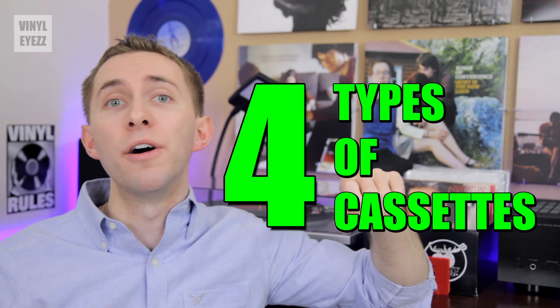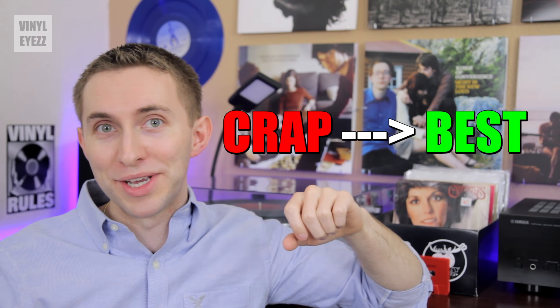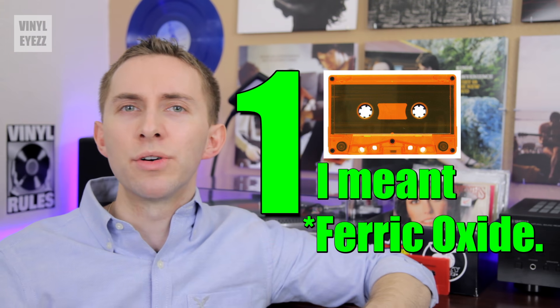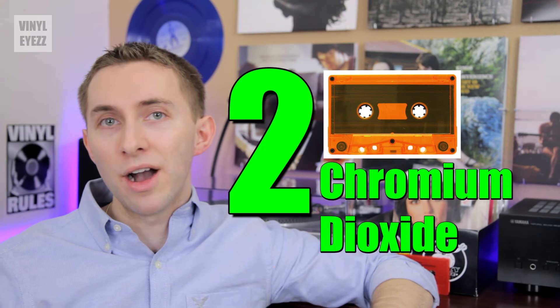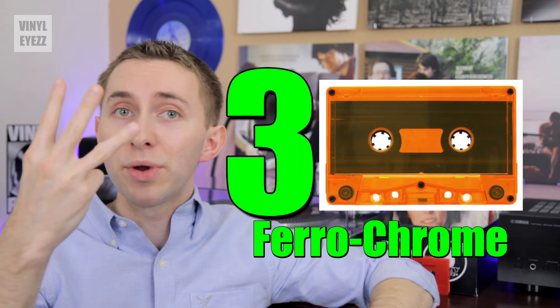And what I learned is that there are actually four different types of cassette tape. Here they are from the crappiest to the highest quality. Type 1, Iron Oxide — this is the average run-of-the-mill cassette tape, these are the most common. Type 2, Chromium Dioxide — this tape was a huge step up in musical fidelity.